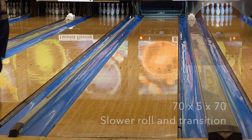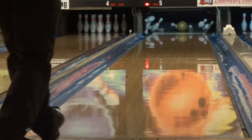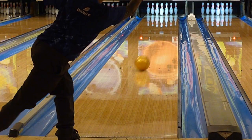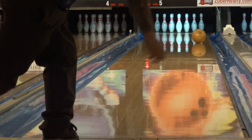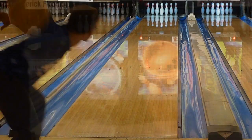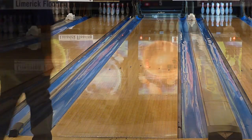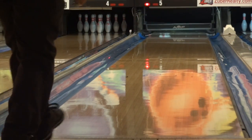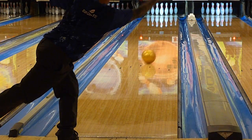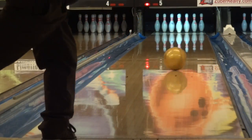Moving on to CJ — CJ has a little higher rev rate and he also picked up the ball and started striking right away. Stand left, throw right. CJ right away mentioned that he could easily see himself using this ball on the house shots he faces. He also found the shot pretty quickly from about 18-6. And even with the pinned-down layout to slow it down a bit, you can see the ball's baseline characteristics: length and lots of punch down lane.